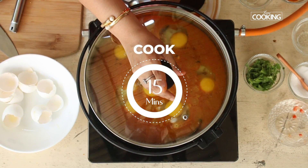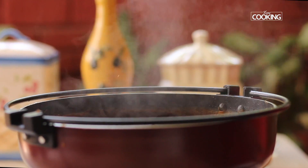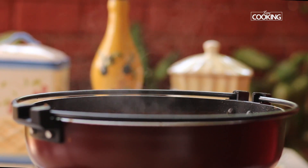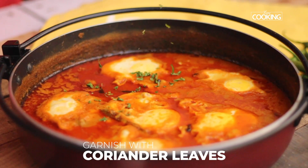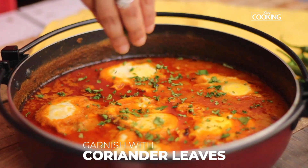Let it cook for about 15 minutes on medium-low flame. The eggs are cooked beautifully and you can see the oil separating — it's been cooking for about 15 minutes. Turn off the stove and garnish with some chopped coriander leaves.